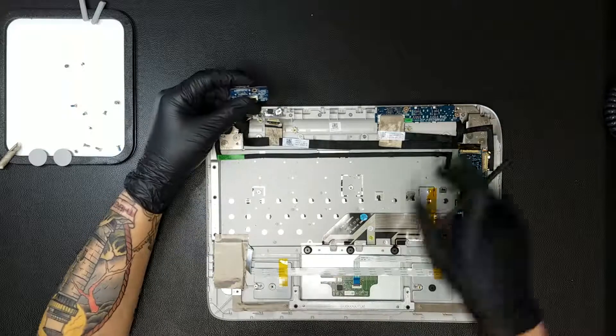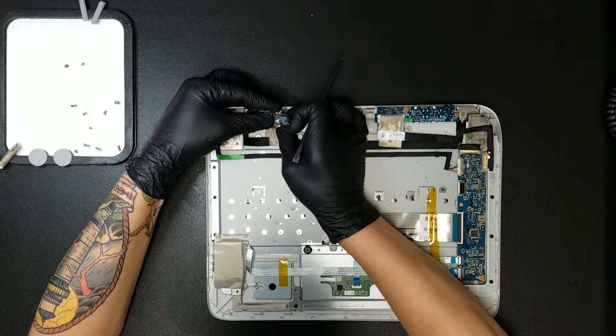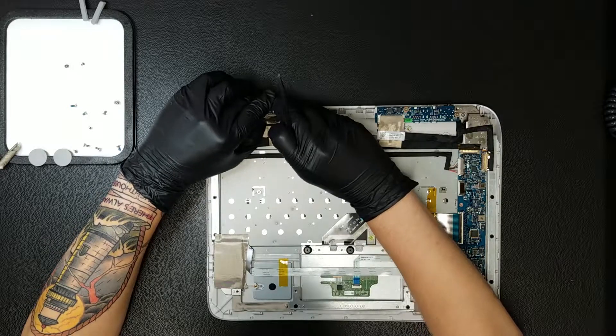With the new HDMI board in hand, the ribbon for it will need to be slid into the connector before laying the board into the base and reapplying the Phillips screws and tape.